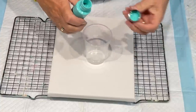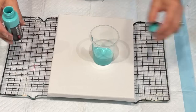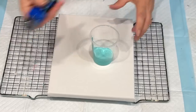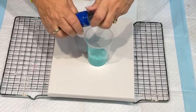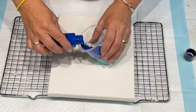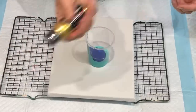Usually the first colour that goes in will be the last colour that comes out. So that's your turquoise. And I'm going to go the navy blue - it's like a cool blue, not as dark. Don't forget to give them a good shake. And we'll put a bit of gold in there - I always love their gold.